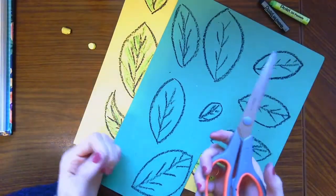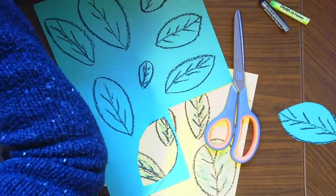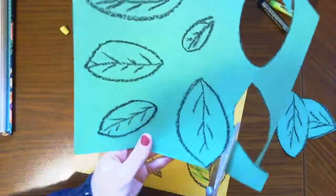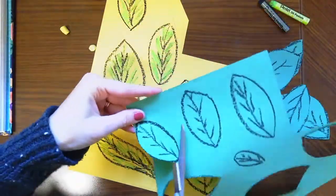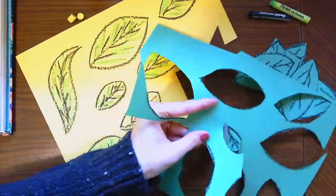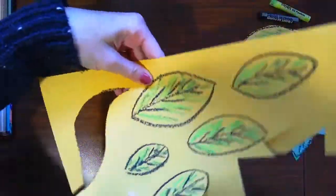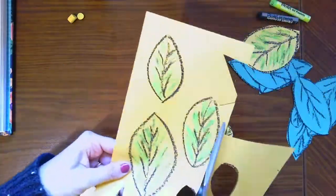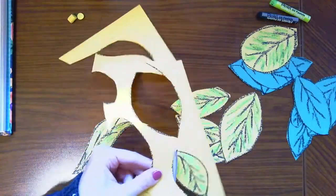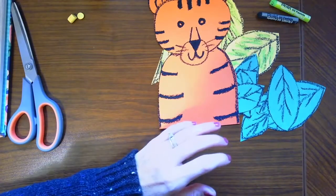The next step is to cut out all of these leaves. We've got our yellow leaves, our green leaves, our tiger, and our background — all cut out and ready to go.